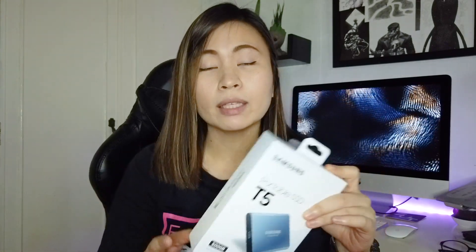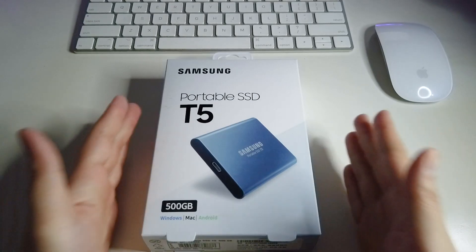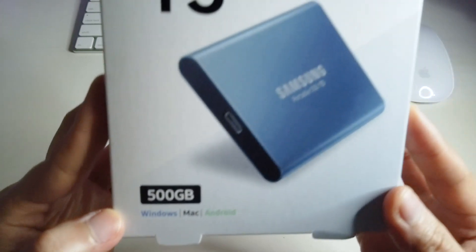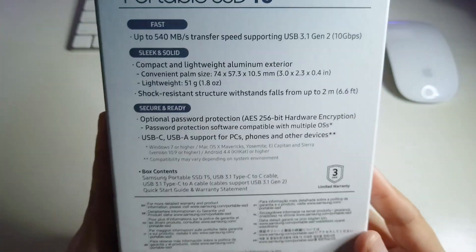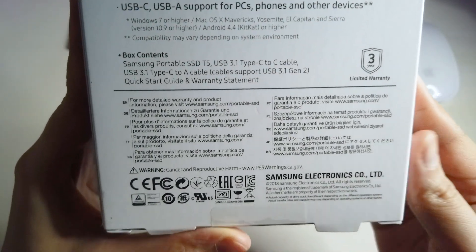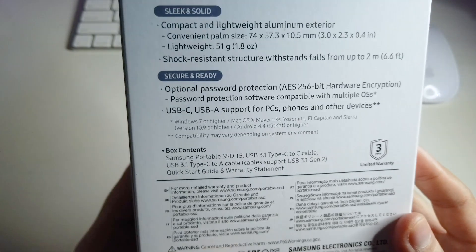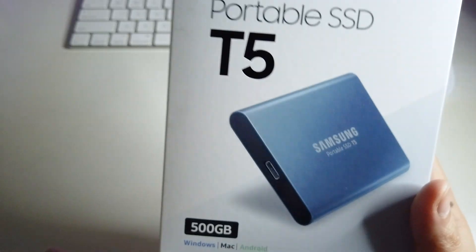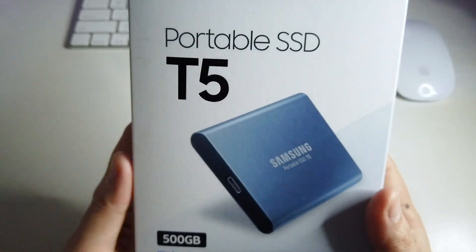I already unboxed this one just to check if everything is complete and undamaged, but I'll still show you what's inside. Here's the whole box of the Samsung T5 Portable SSD with 500GB capacity — the back of the box shows the details. It's compatible with Windows, Mac, and Android, even your Android phones. Just check your computer first before buying to confirm compatibility.